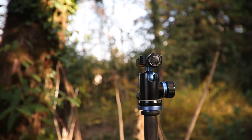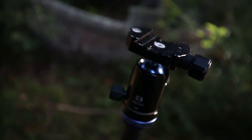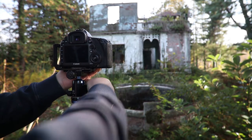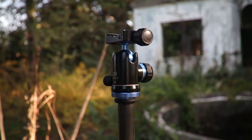Let's start with the traditional ball head. These are the most common types of tripod heads — quick and easy to adjust, allowing you to maneuver the camera into almost any position at a moment's notice. My biggest problem with a ball head is that it isn't very precise when you're looking to move into precise compositions and get things into position.